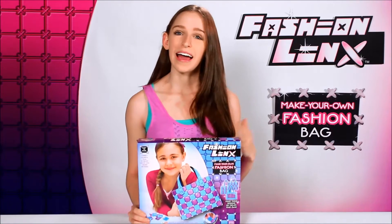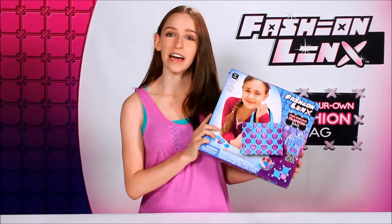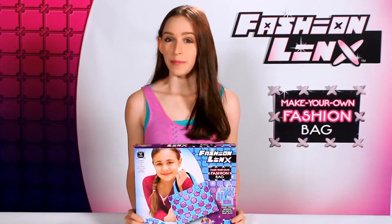Welcome to What Kids Want Toys. Hi, my name is Emily, and today I'll be showing you how to make your own Fashion Links fashion bag. So let's get started.